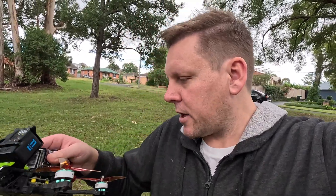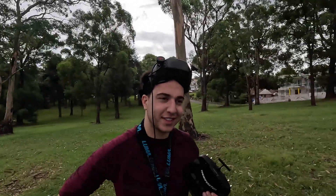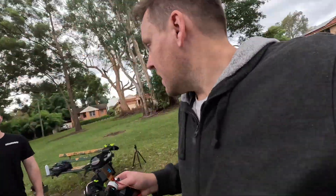The Speedy Bee flight controller has come a gutzer in the wet grass, so we're done for the day. Time to head home and stick it on the bench - wet grass and flight controllers, yeah, not a good idea. J. Webb owes me a flight controller. No, he doesn't. And now it's raining. All right.